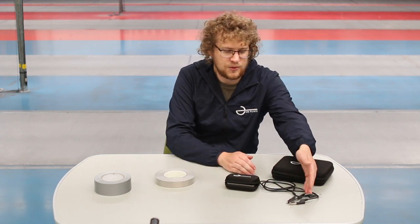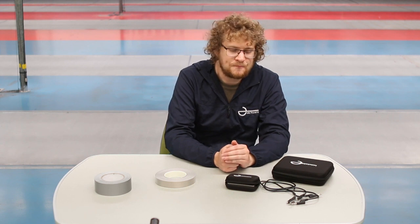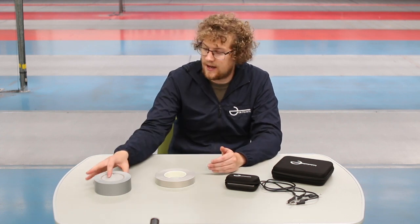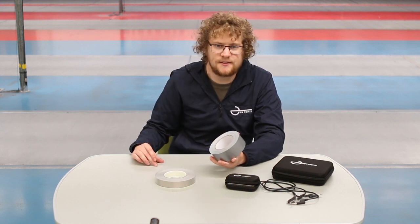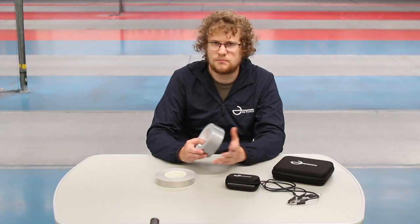We also have two wires with a banana plug on one side and a crocodile clip on the other. These are just to connect the piste and the conductive tape up. And finally we have some non-conductive tape or gaffer tape which we just use to insulate the conductive tape to stop it from accidentally getting shorted out and to make it more durable.